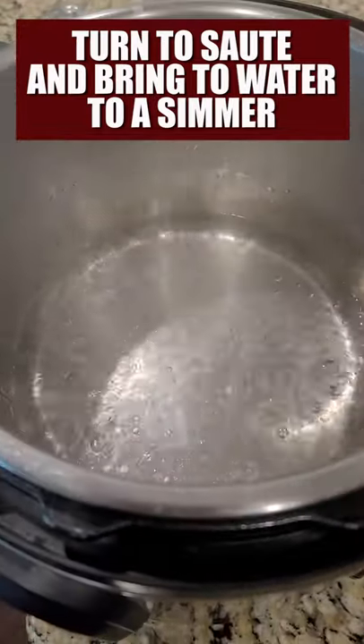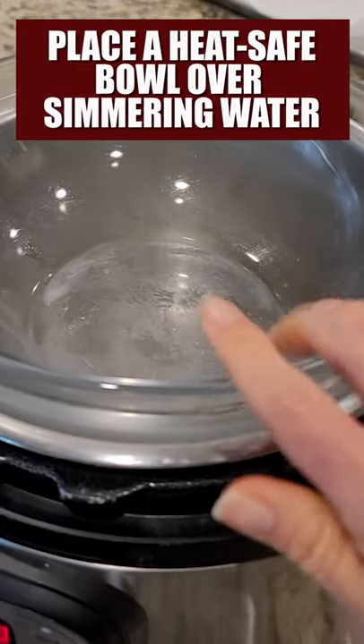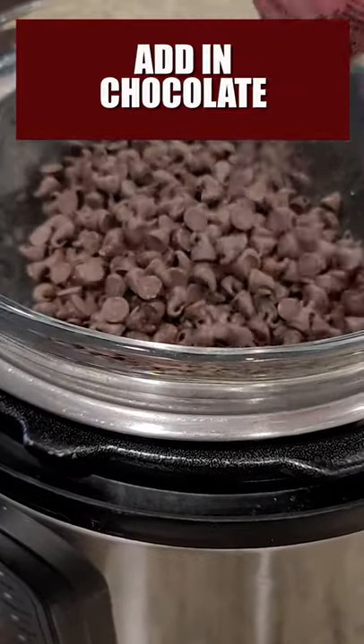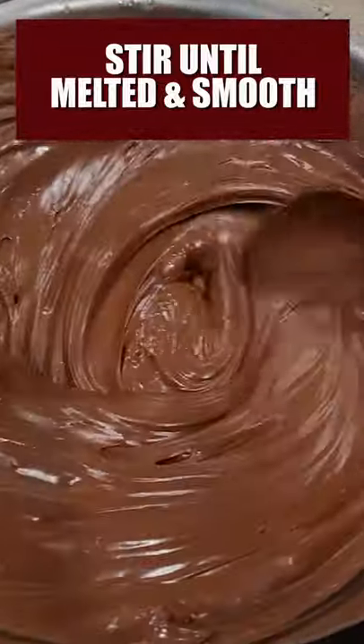Our water is nice and simmering. Place a glass or metal bowl on top of our inner pot, and then add chocolate chips right to the glass bowl, and then you just want to stir until your chocolate is nice and melted.